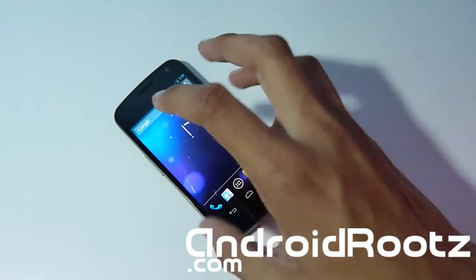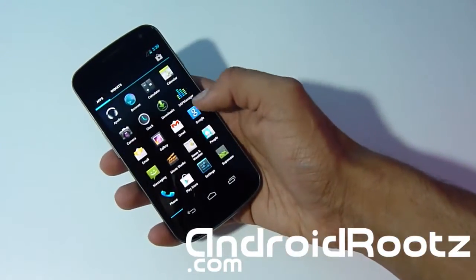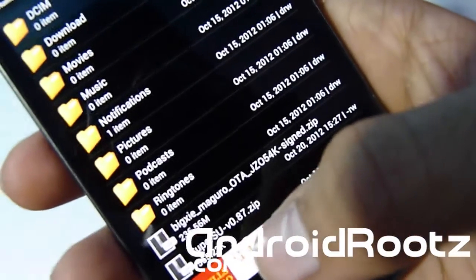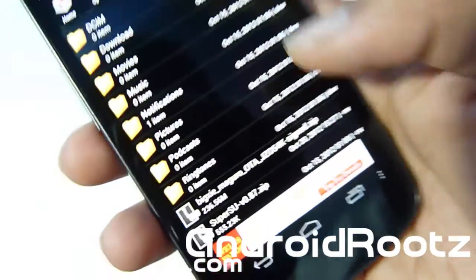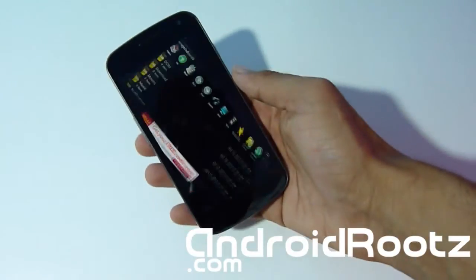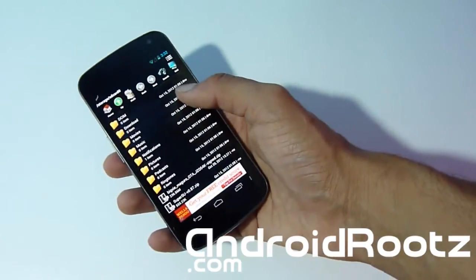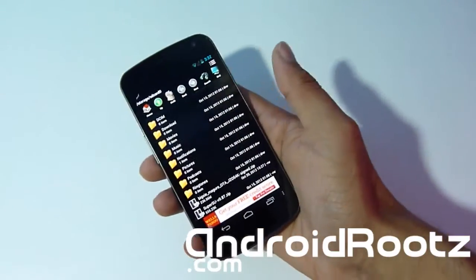Today we're installing a ROM that's on stock 4.1.2. I'm assuming you already have ClockworkMod recovery installed and already have the zip file downloaded. Let me open a file manager to show you the file — it's a zip called 'bixi mangrove over the air JZO54K'. There will always be a download link in the description. You can download it directly to your phone or transfer from your computer; downloading directly to the phone is easier. Make sure you have that zip file on your phone and do not unzip it.